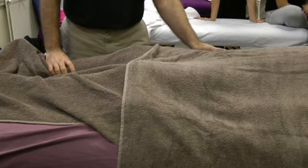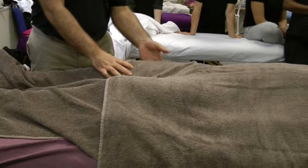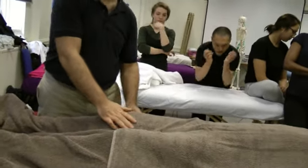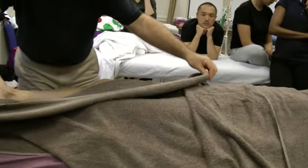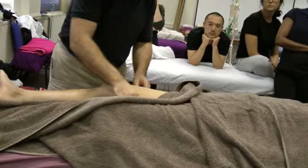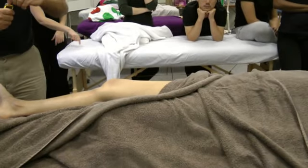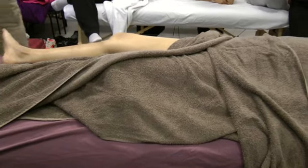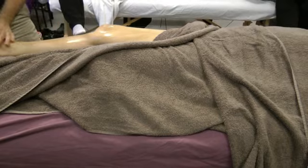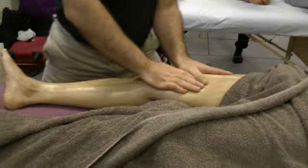In the front we have quadriceps, sartorius, iliotibial band, and adductor muscles — that's the majority of it. For draping, same technique: take it to the side and tuck it under on the other side. So let's take some oil. Very similar to the back, a lot of effleurage — it's quite long, so a lot of leg work.